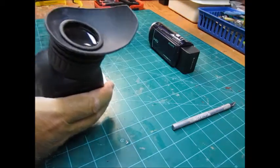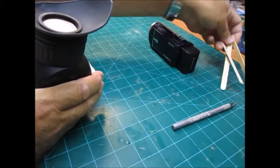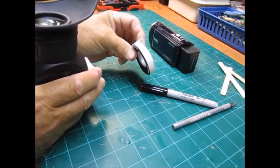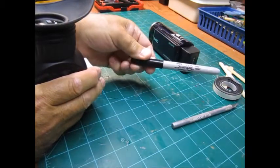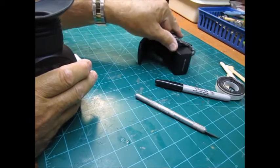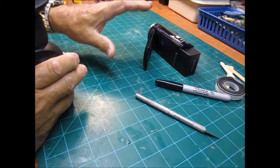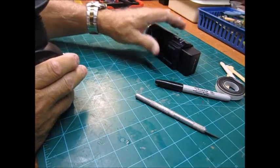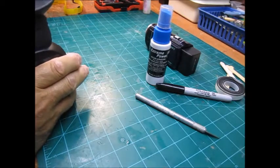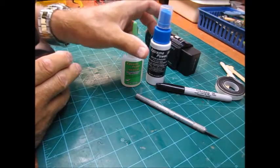So I got out a couple of popsicle sticks, some foam weather stripping — here's the weather stripping right here — a Sharpie, a paintbrush, and my Exacto knife. The first thing I did was tape around the edge all the way around so I wouldn't get anything on it. I kind of mocked it up with it on there, tack-glued it, and also used some kicker and some medium CA glue.